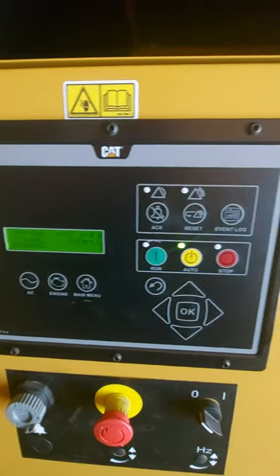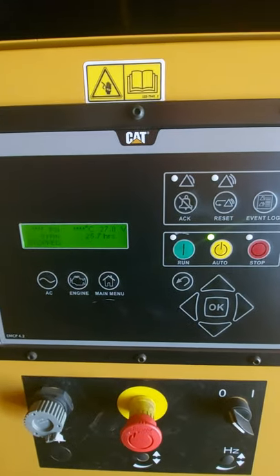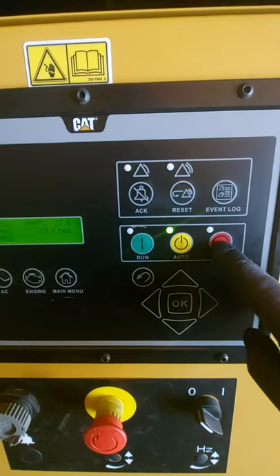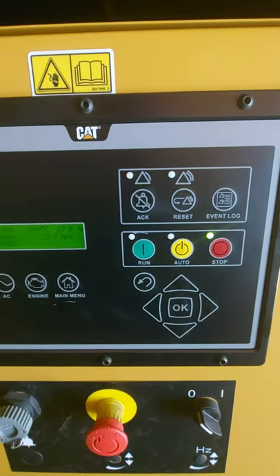It's just a simple explanation to tell you how to test run it for all you guys that aren't sure. Now if you're going to do any checks on your generator, the first thing you must do is take it out of auto and push stop.